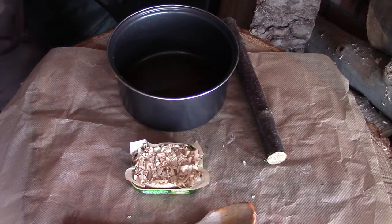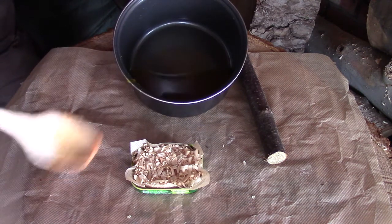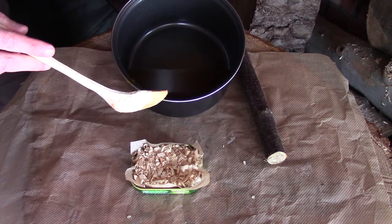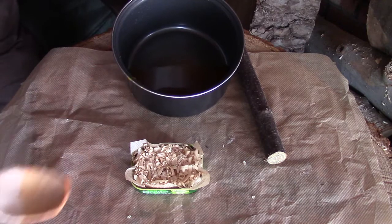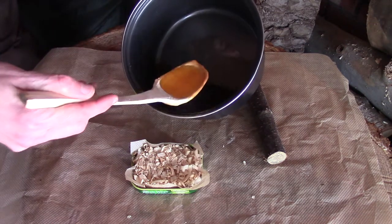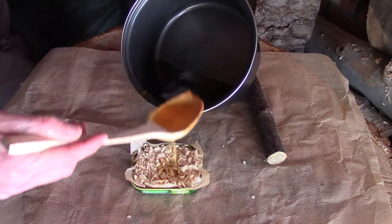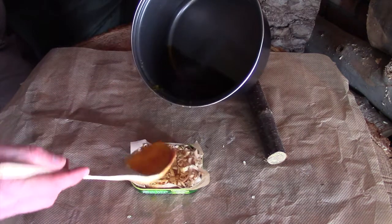The wax is all melted and what I'm going to be using is just this little wooden spoon to transfer it. I don't like pouring straight out of the tin because it tends to run down the side — then you've got to clean it off before you put it back on the burner and so on. So it will take slightly longer, but essentially all you're doing is making sure that you saturate all of the wood shavings with your wax.